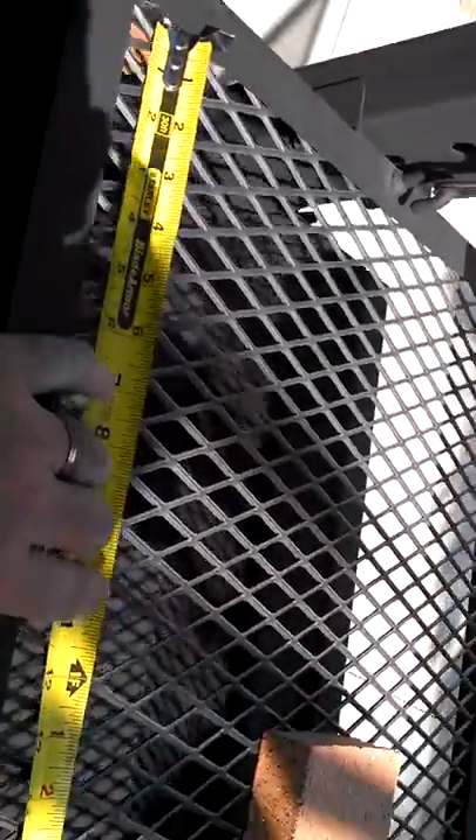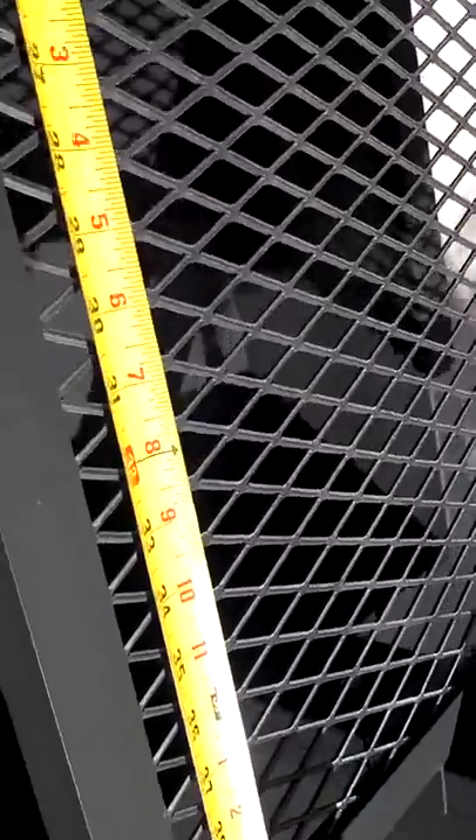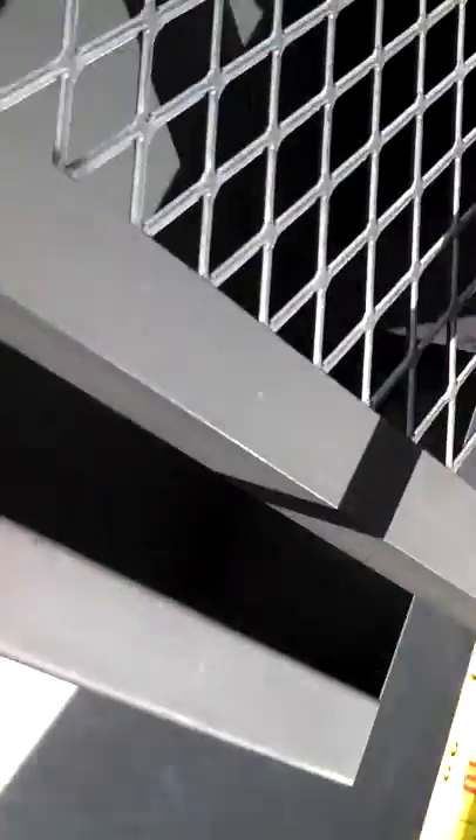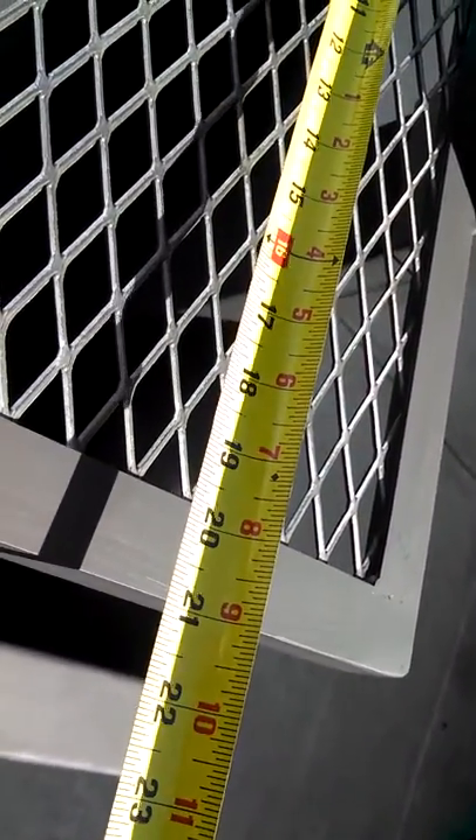I have a tape measure here for you so you can see the cooking surface. It is about forty and a half inches by twenty inches — so pretty good size.